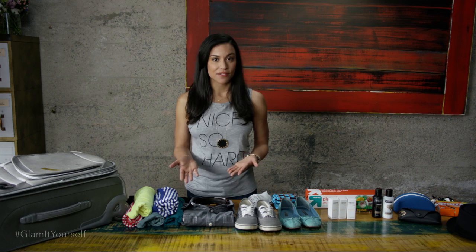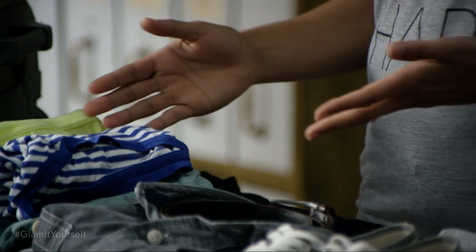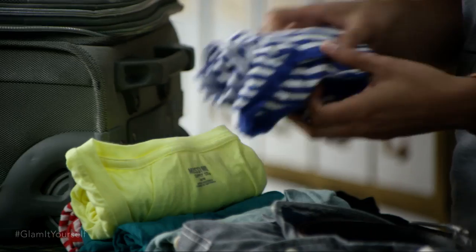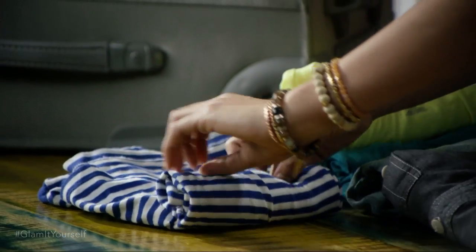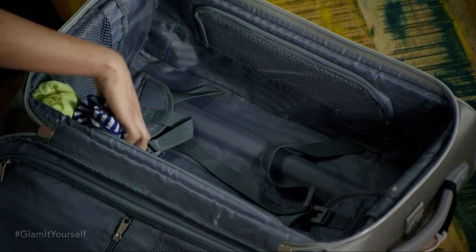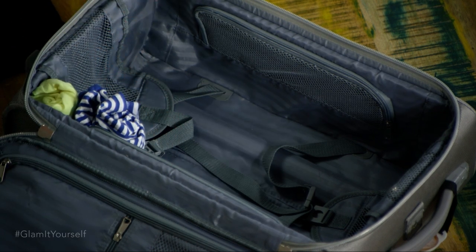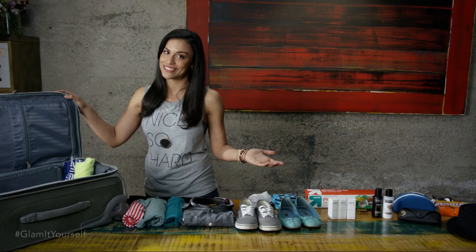I never know what I want to wear when I'm on the road, so I like to pack as many shirts as possible. What I have for you today is the fold and roll. You fold it like this into a little ball, and then you pack it into the suitcase going vertical. That will maximize the amount of space in your suitcase. And when you unroll them, there should be no wrinkle.